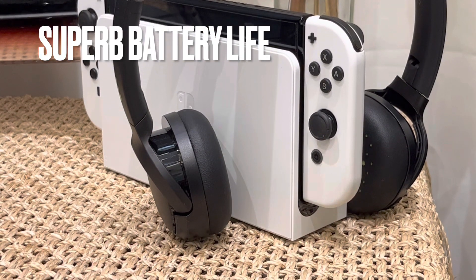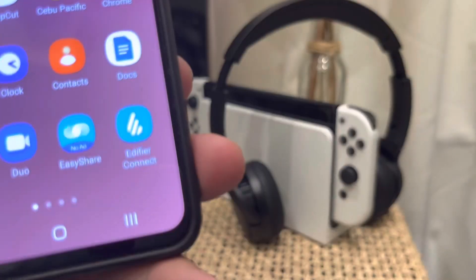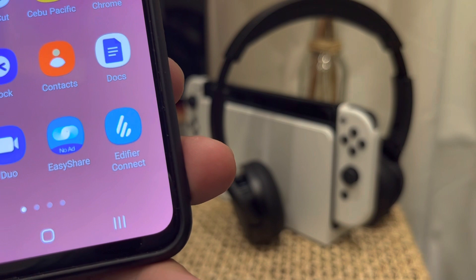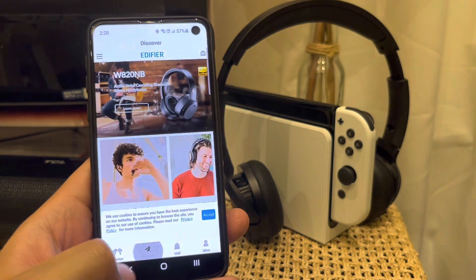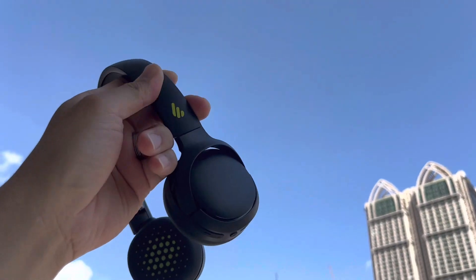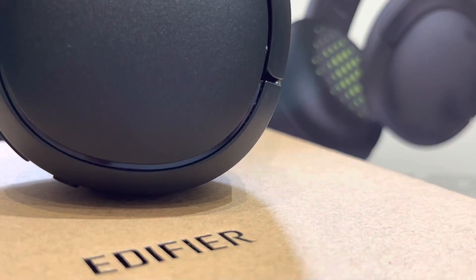What I also really like with Edifier sound sets is the Edifier app customization — it is always an advantage to be able to customize and monitor your set. So if you are looking for a compact, comfortable, and fully functional headphone, the Edifier WH500 is something I can recommend.